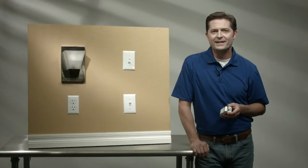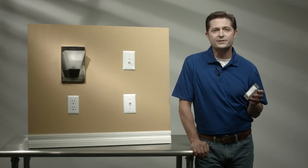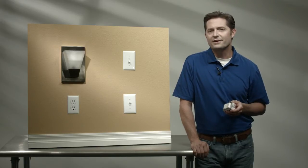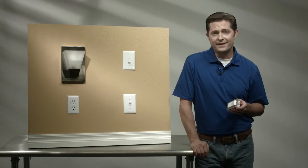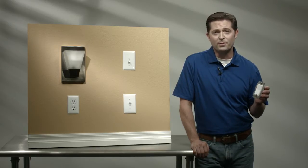Hi, I'm Jake the DIY Guy. Today I'm going to walk you through the Jasko Z-Wave Inwall Smart Dimmer Quick Start Guide. In this Quick Start Guide, we'll review the installation and the setup. But first things first, let's familiarize ourselves with the parts of the dimmer.